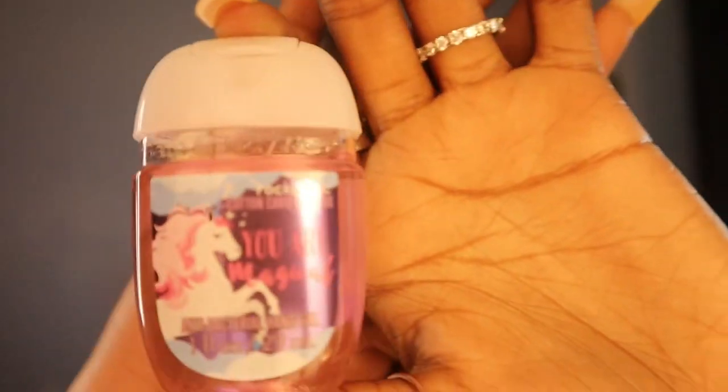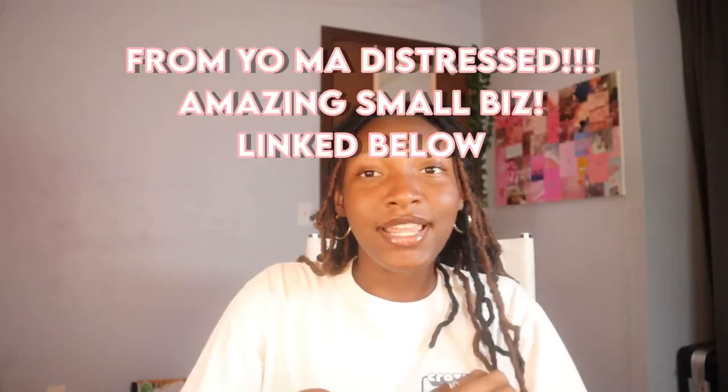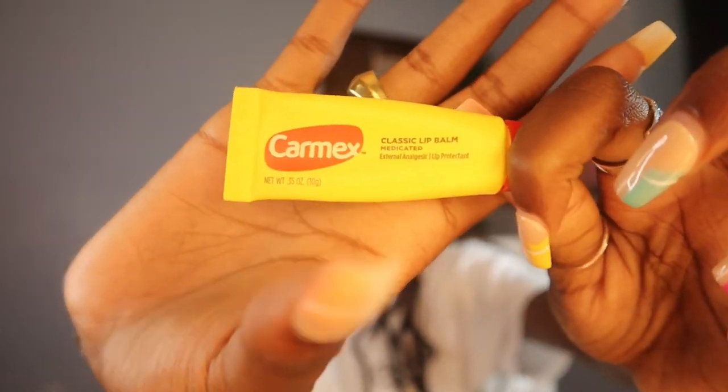Last but certainly not least is the smallest compartment — the third one — which is also personal care items to keep me looking fresh. First is scented hand sanitizer — it's unicorn scented — and just in case that Bath and Body Works sanitizer isn't enough, I also have this antibacterial Germex. Next I have Carmex lip gloss, a tube of Carmex classic, and then Vaseline that I scooped out of the jar and put into a little travel tube.